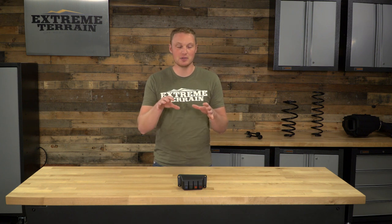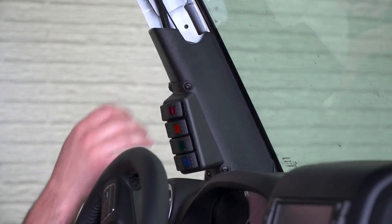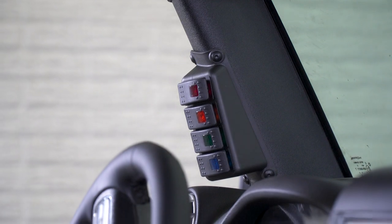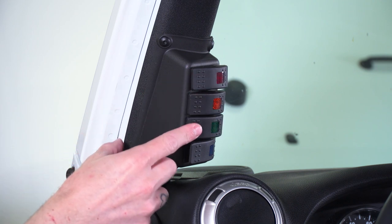The benefit to a piece like this that does require some drilling and cutting is that you're going to be able to get this to fit very, very well. One of the complaints with the versions that replace the entire A-pillar trim piece is that they don't always stay exactly where you want them — they don't fit the best sometimes. This one is going to fit very, very well, and it does have a little bit more of a rugged, utilitarian, almost fighter pilot feel.